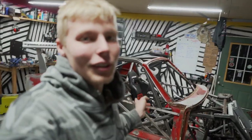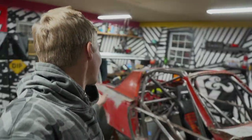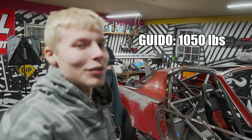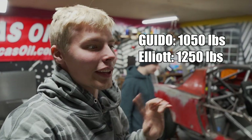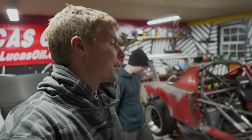We are going to scale this car because I'm very interested to see what it's going to end up being. I'm guessing 1,050 pounds. He says 1,050. I'm thinking like 1,250 myself. We're going to load every single thing I have onto it, so I think he's wrong, but we're going to find out. I hope he's right.